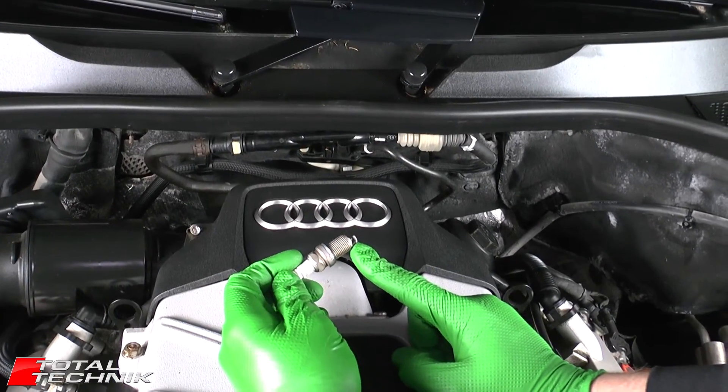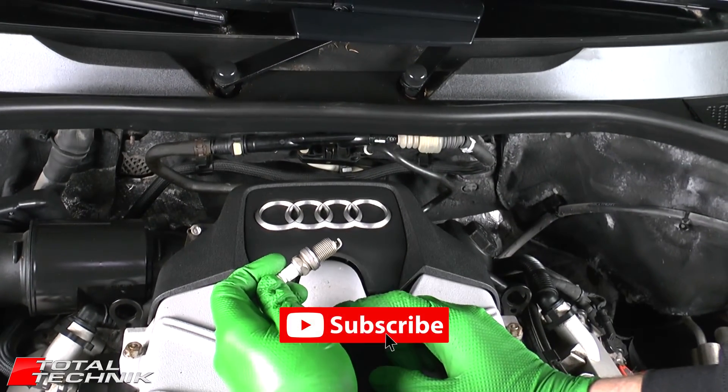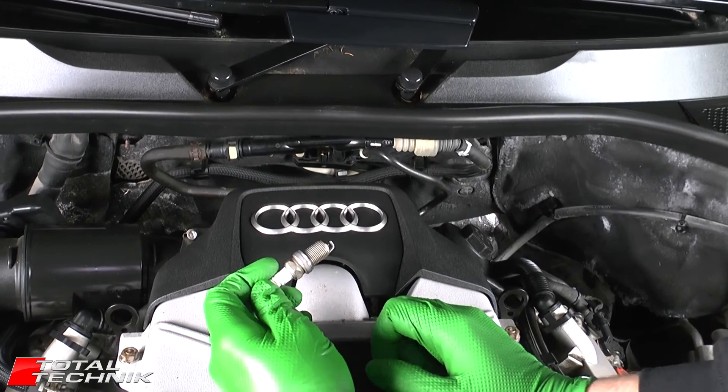If that's been useful for you, can you do us a quick favor before you leave? Please be sure to hit that like button and also please be sure to subscribe to our YouTube channel. We have literally hundreds more DIY Audi videos waiting for you to check out. We appreciate it guys, we'll see you again.